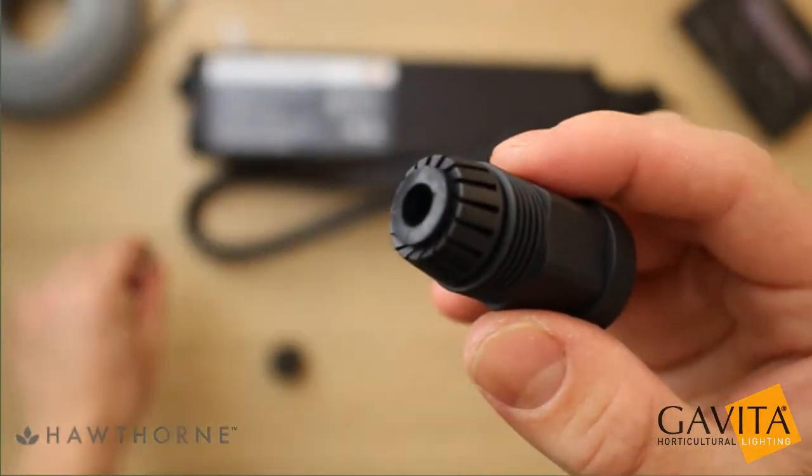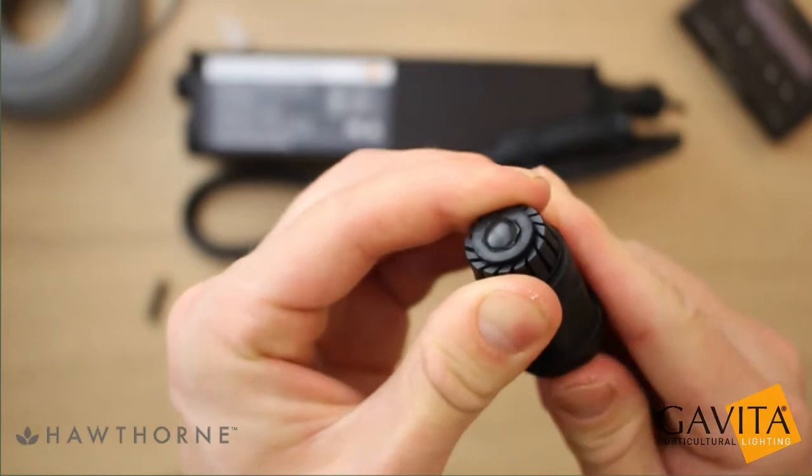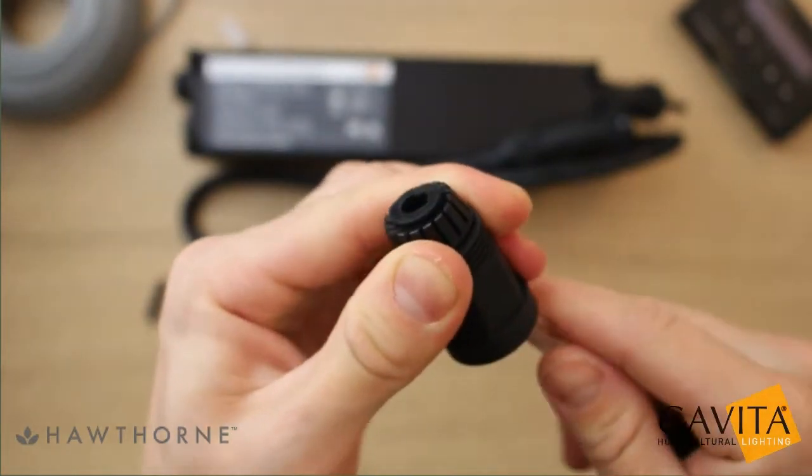Grab your ballpoint pen and use the back of it to push out the inner sealing sleeve. You might need to try it a few times before you get it right.